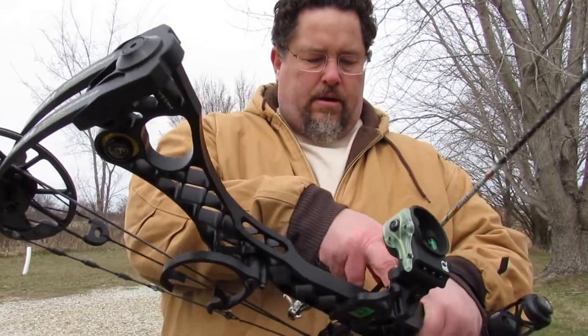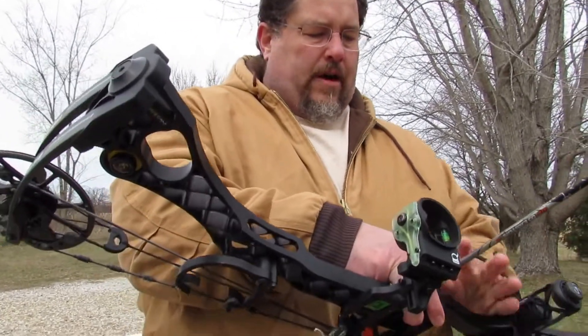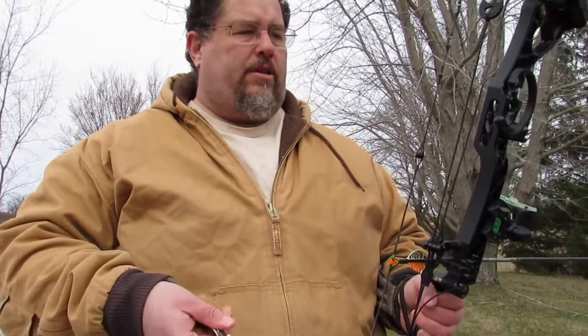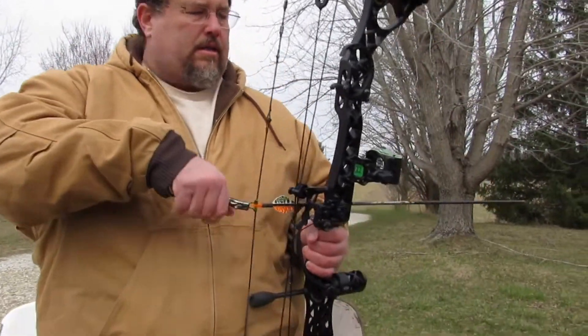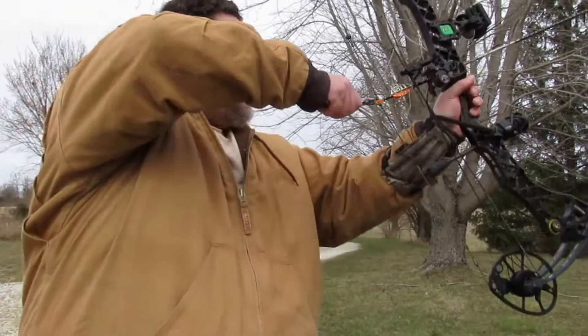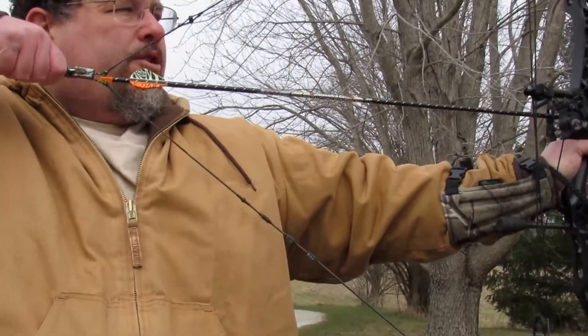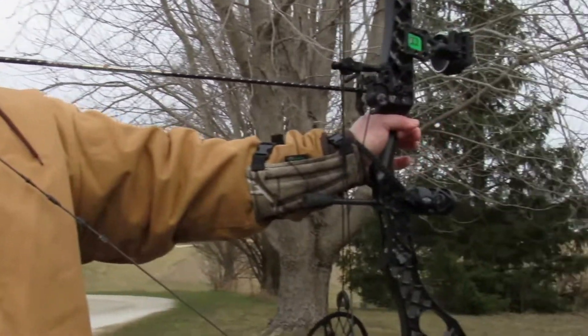Here's the Wake. I think the valley on this is a little bit more solid and easier — definitely an easier drawing bow. Harder valley for sure, easier to hold into. A little bit shorter.